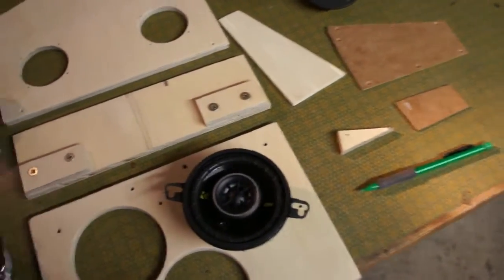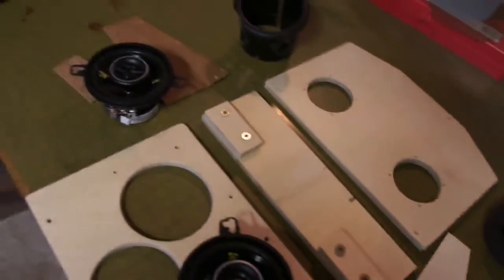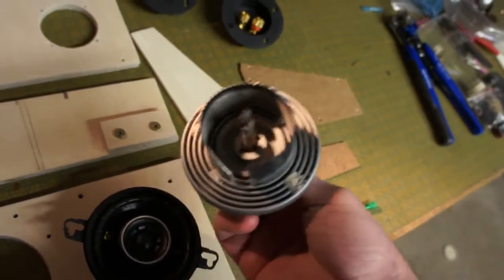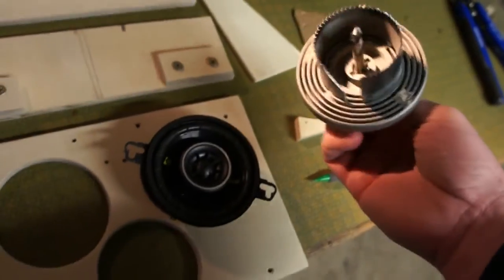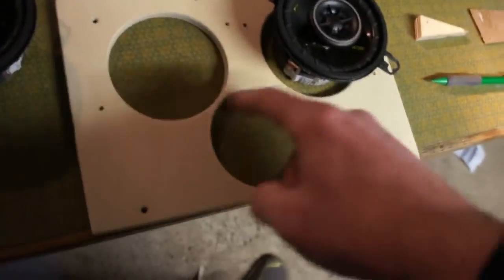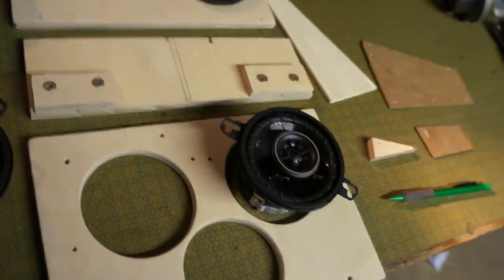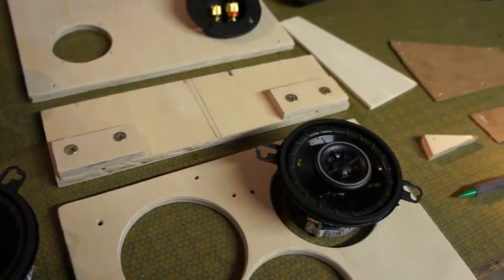I used some hole punches to make these cuts. I have this handy tool that accepts a bunch of different sizes — you find the right one for your application for punching the holes in the back, the speaker holes, and the hole for the port. Now I'm going to paint it, then put it all back together and wire it, and I'll show you some of the wiring in a bit.